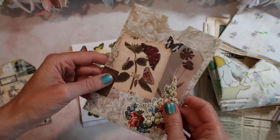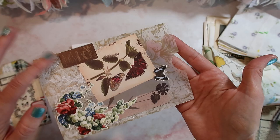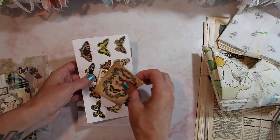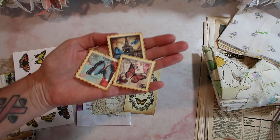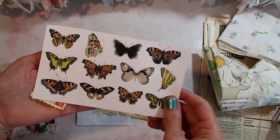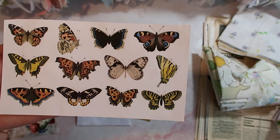I think she maybe used vellum and then decorated it, and it's so cute. So thank you so much, Jade. She also sent me things that I can use to make my own. For instance, she made these little faux stamps which are adorable, and she also included some little stickers — I didn't realize they were stickers at first — so I could make my own with those.